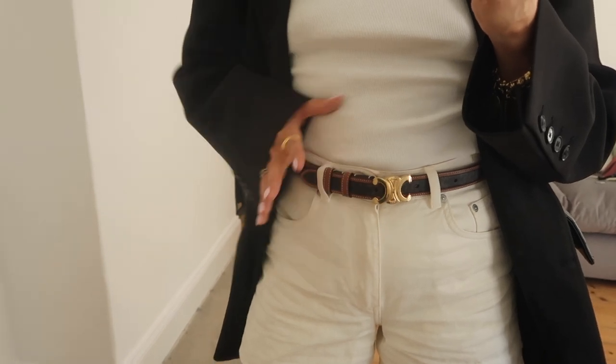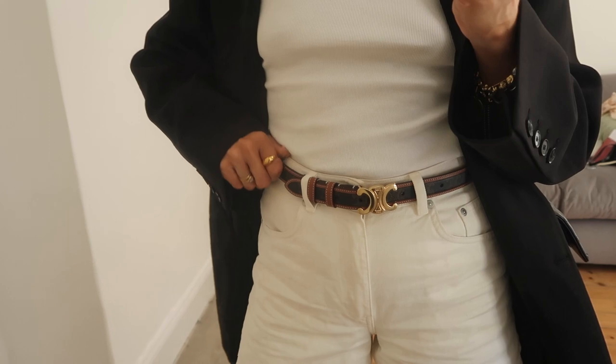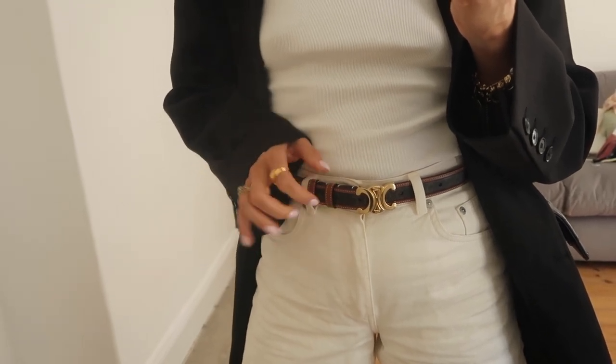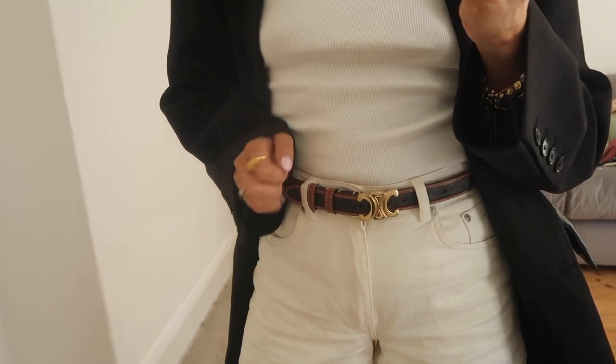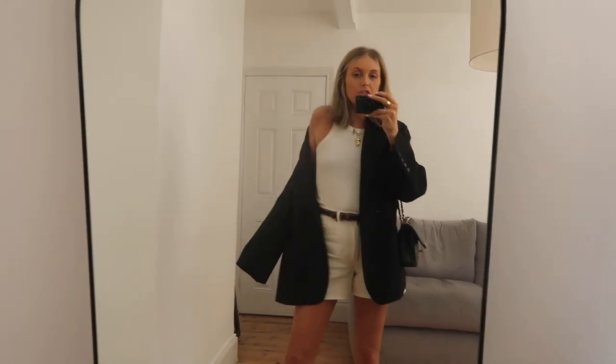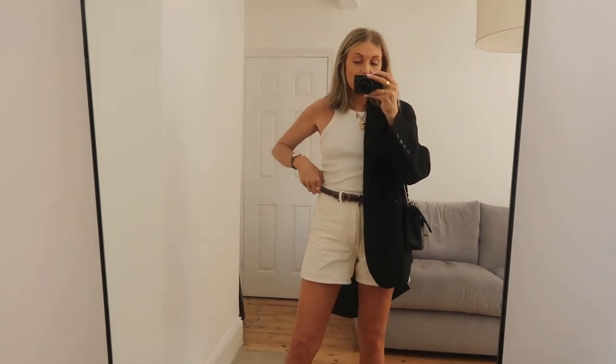So I went for this one. I was torn between this and black but I thought this was a bit different and more kind of traditional vibes, and I thought if I love it I might get the black too. So this is the first outfit - I've just gone with a really simple outfit and I'd wear this without the blazer too.